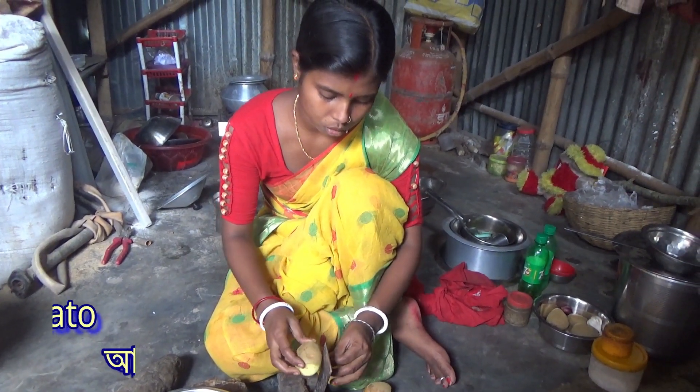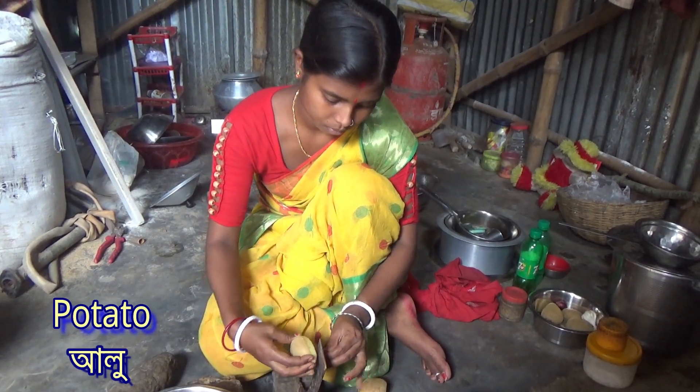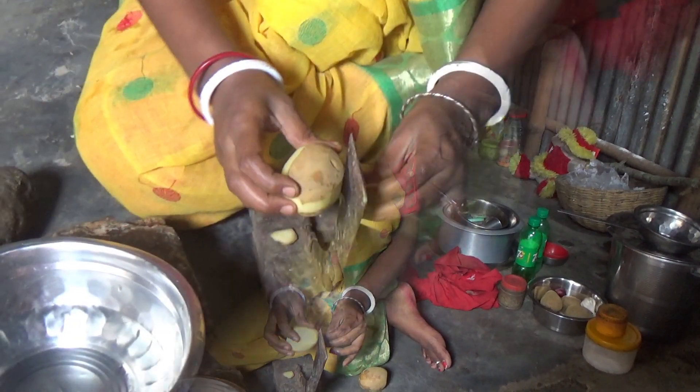You can also cook for one more time. I really like this. If you like it, I'll try to cook it. Take it on the dish. I'll cook it for a while.